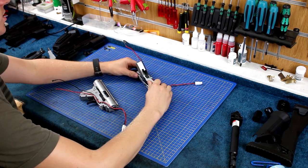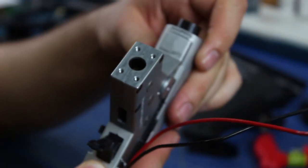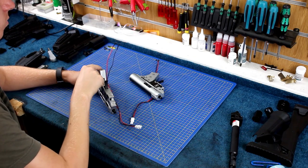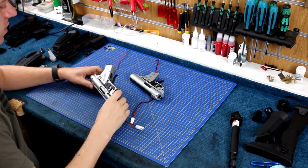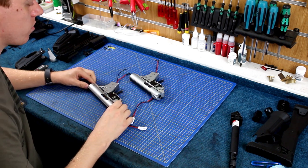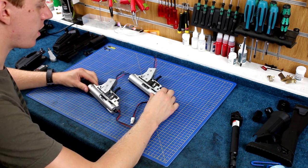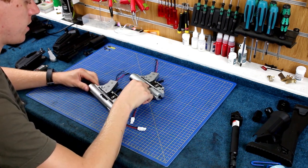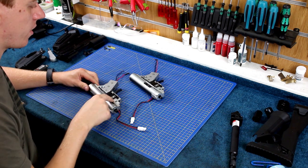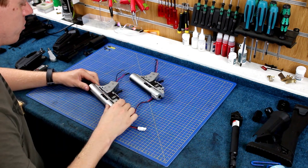Turning the gearboxes over, you can see the bottom of the motor housing on the new one is milled completely, whereas on the old one only what's not required has been taken off — so that's a better manufacturing process on the new one. On the far side there aren't as many differences. You've still got the cutout on the new one as opposed to the old one, and all of the switches are pretty much the same. It looks like it's going to be using the same trigger as well.